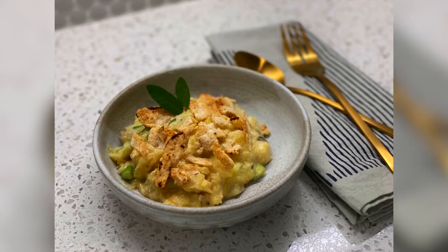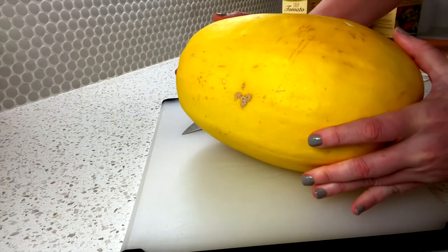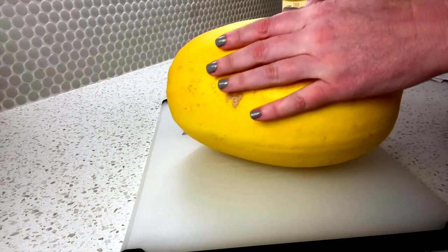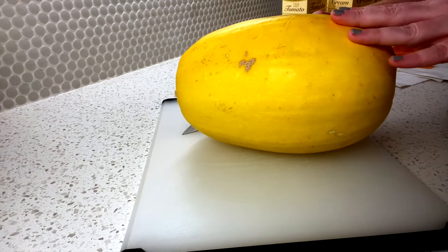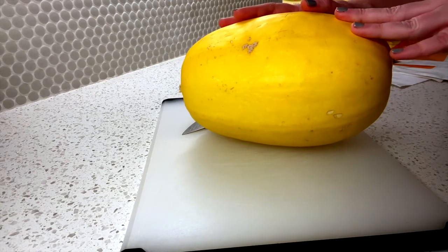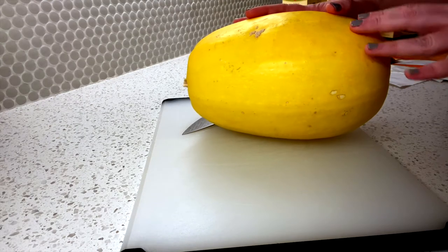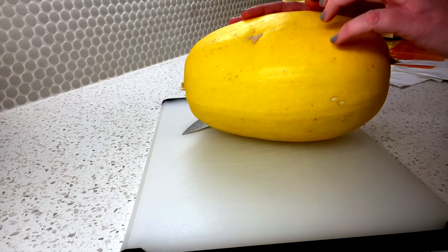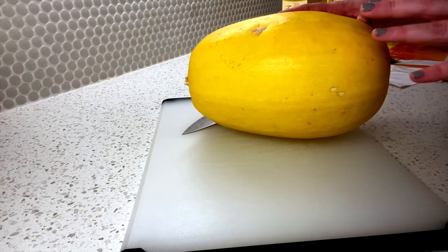Hi and welcome to Healthwise in your Kitchen. We are going to be making spaghetti squash casserole today. So many people don't know how to cook spaghetti squash, so I wanted to start there first. Here is our very large spaghetti squash — they come in all different sizes and should have a pretty hard skin on it.